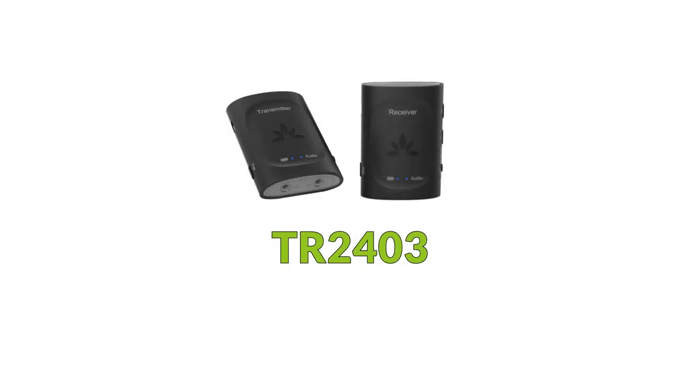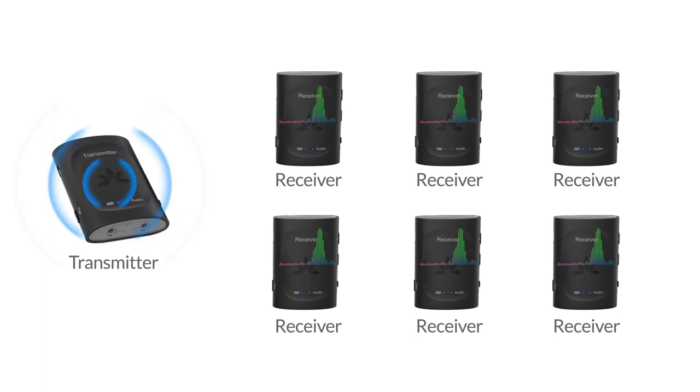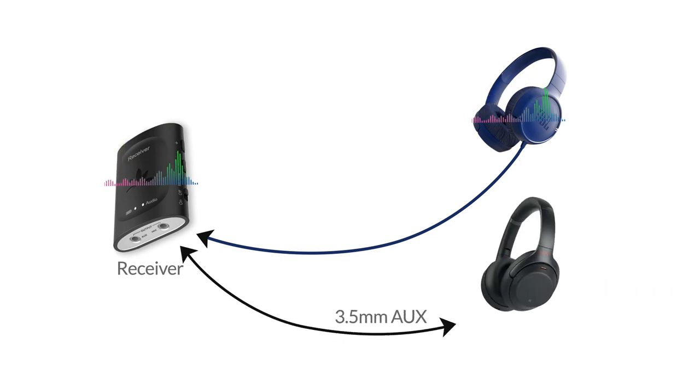The TR2403 is designed to transmit audio from one single source to multiple receivers at the same time. The receiver dongles can be used on any wired or wireless headphones that supports 3.5mm aux.